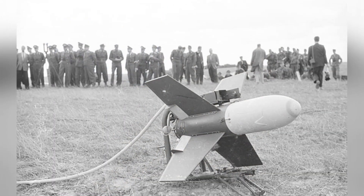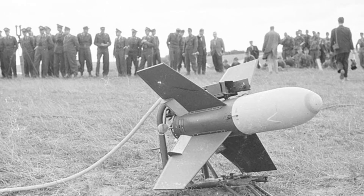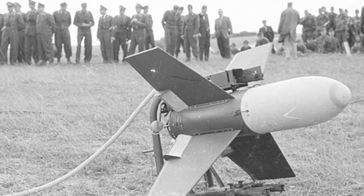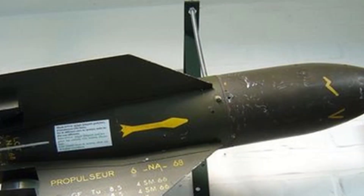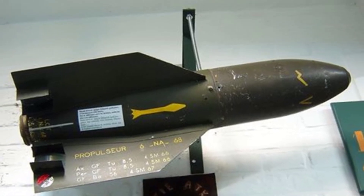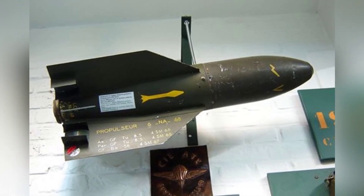The SS-10 anti-tank missile weighs about 15 kilograms, with a length of 0.86 meters, a diameter of 165 millimeters, a wingspan of 750 millimeters, an effective range of 500 to 1600 meters, and an armor penetration depth of about 420 millimeters. The total production of the missile was 30,000, and in 1955, the price of one set of launch control equipment plus one missile was 2,090 francs.